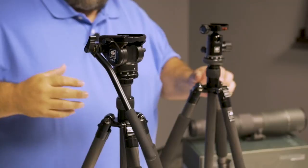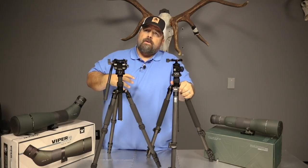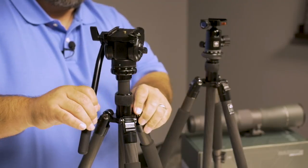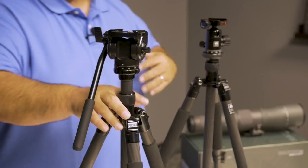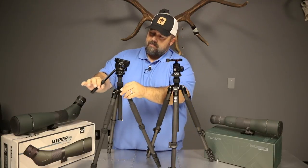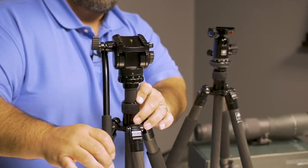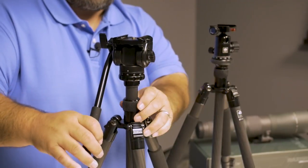Moving over to pan heads — pan heads are generally speaking what I try to carry in the field. I almost always will take a little bit more weight for the steadiness of the optic, and that's really what you're getting when you use a pan head. You can use much heavier optics and have much more stability, especially over glassing a long day. You're not trying to fine-tune adjust. You can typically feather these in, set your pan and your tilt, and be able to move this around with great ease. If you have it feathered in right, it'll actually balance out the optic really well.